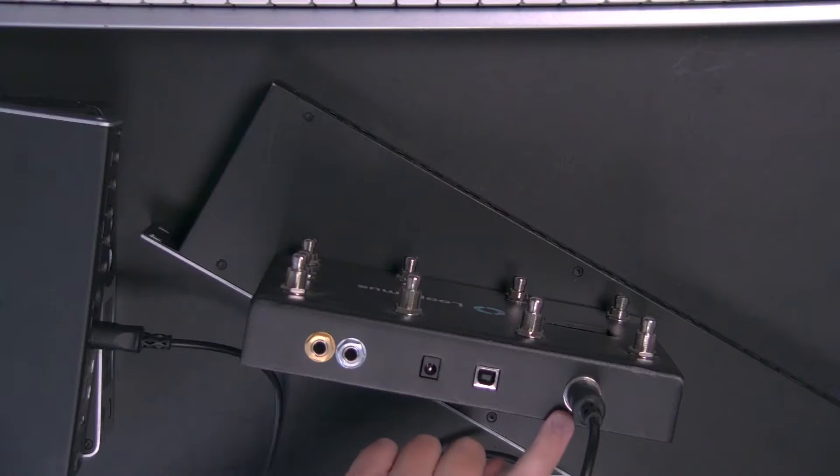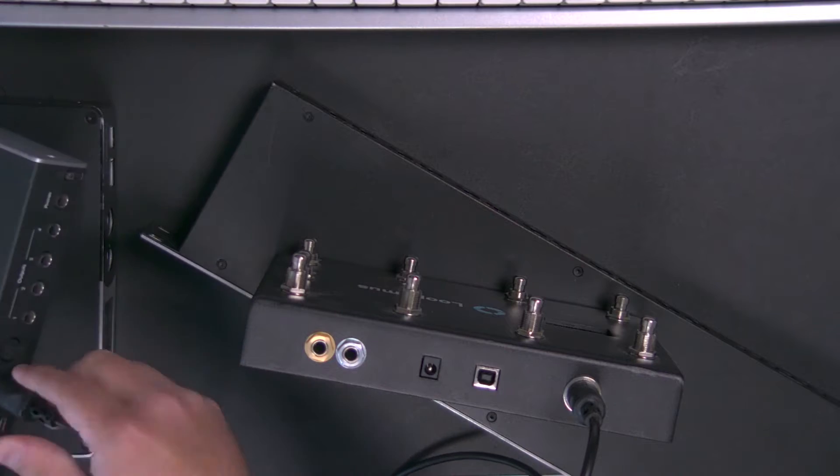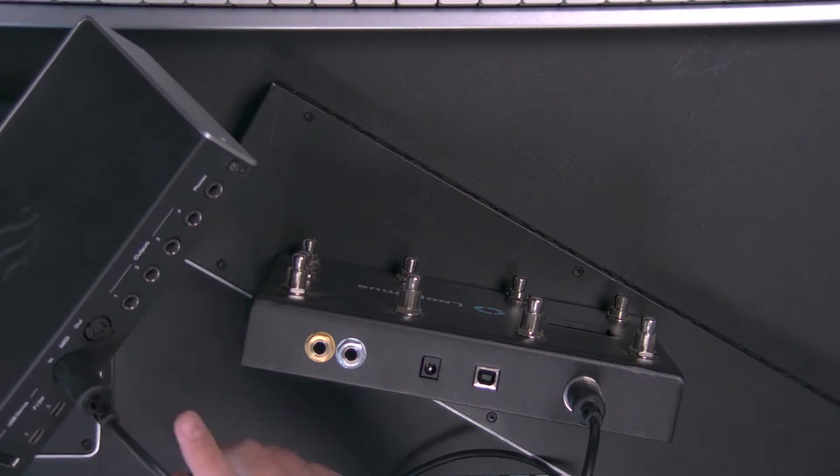There are scenarios where you want to get MIDI out of your computer into your controller. I can't do that in this case because I only have one DIN port, but if you wanted to do that, you would obviously use the output on your interface. Let's move quickly because not everyone has an audio interface with 5-pin DIN MIDI.